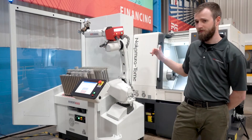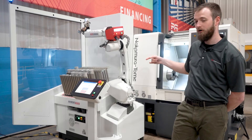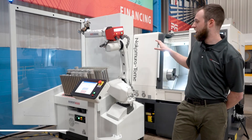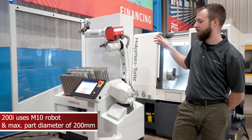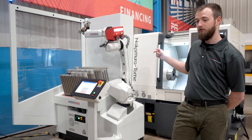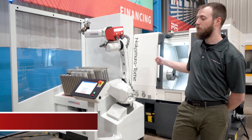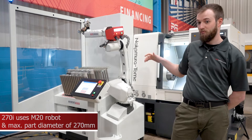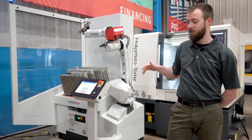This unit is available in two different sizes: this is the 200 and the larger unit is the 270. The difference between those two units is that this one uses an M10 robot and has a maximum part diameter of 200mm, while the larger unit uses the M20 robot, so it has a little bit better reach and payload, with a maximum part diameter of 270mm.